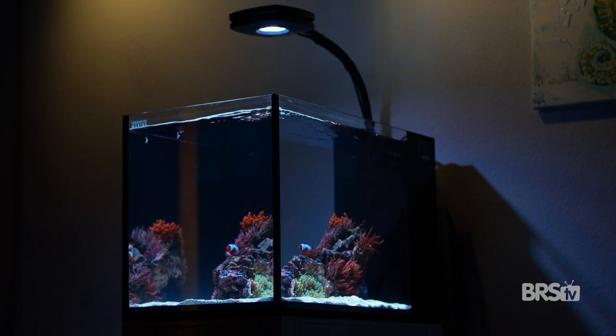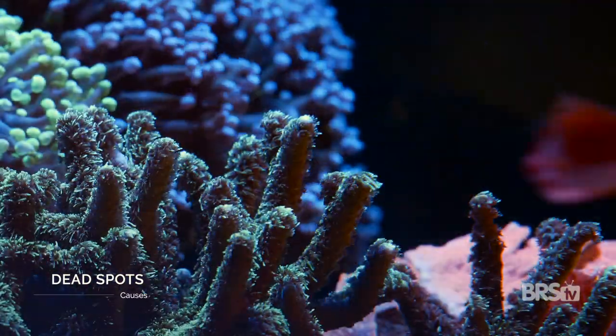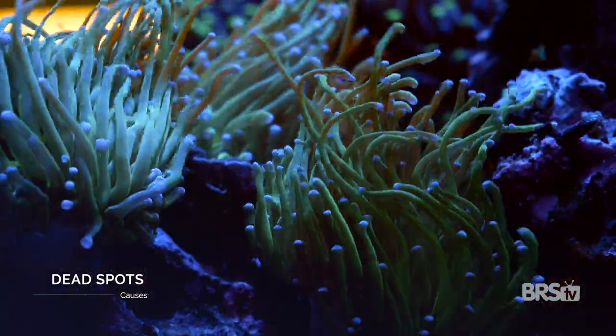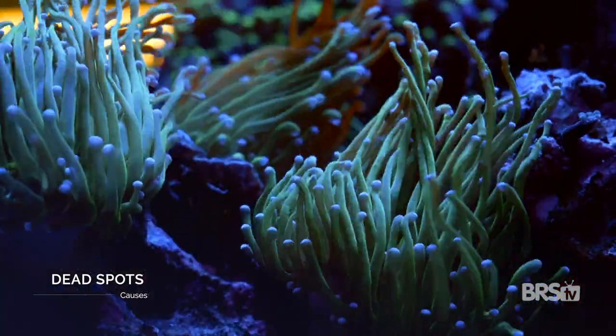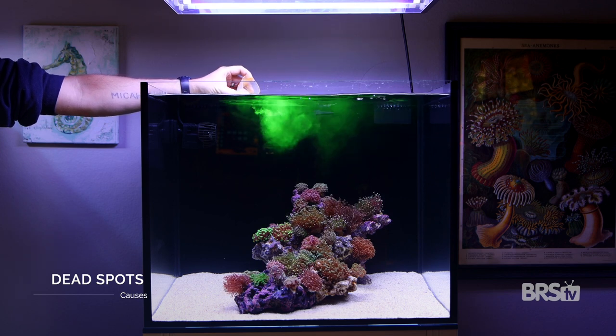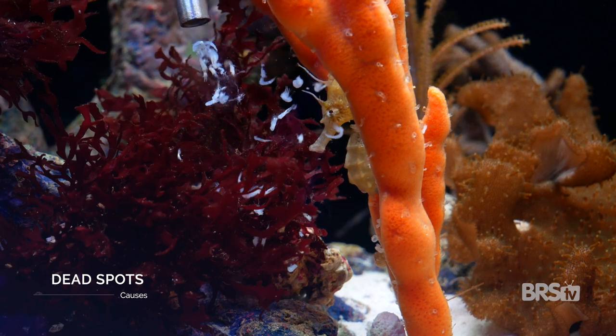Luckily, there's an easy way to prevent dead spots from happening or to get rid of them if they appear. Dead spots are easy to recognize because they just look like little piles of debris inside your tank. They always show up when the amount of flow is insufficient for the density of the piece of detritus it's trying to remove. Whereas something like fish waste requires only gentle flow to keep it suspended in the water column, other pieces of detritus will require more flow.